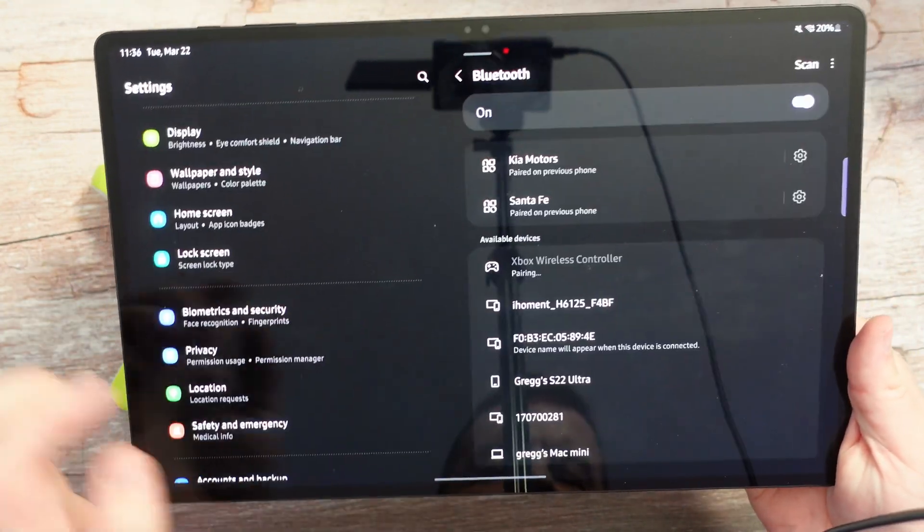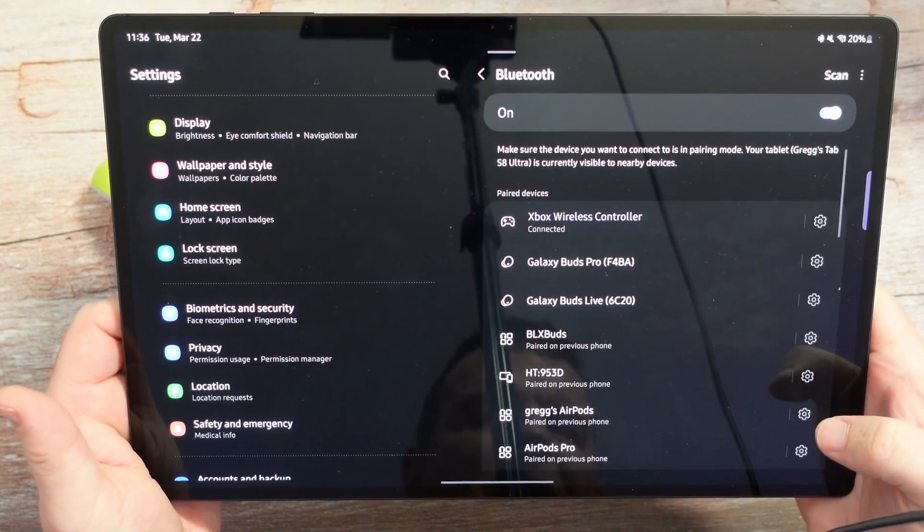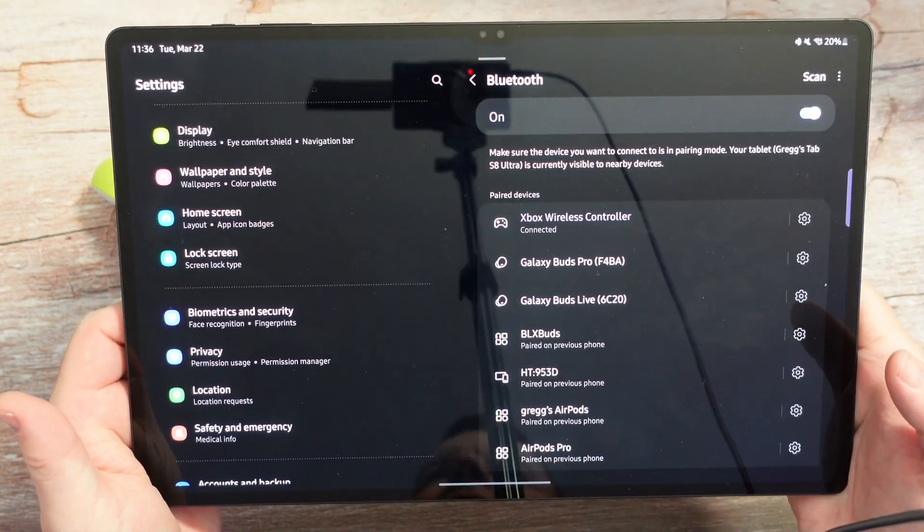I'm going to tap that — it's going to pair. I'll hit pair again, and in just a moment it should be paired up. There it is — it is now connected, so I can use it.